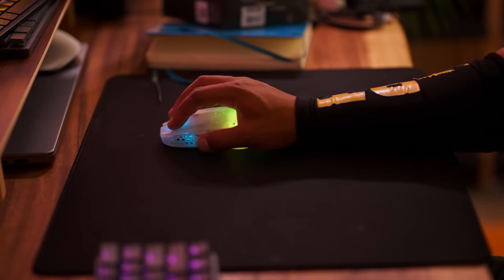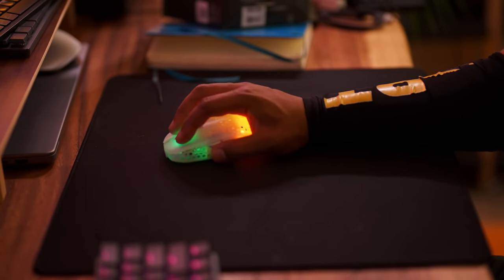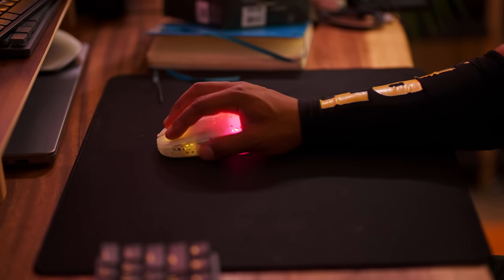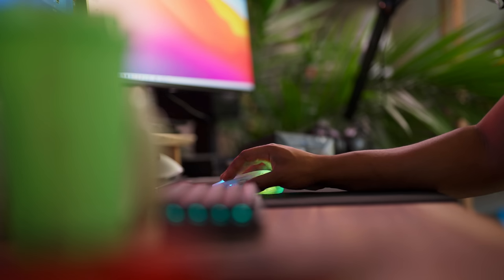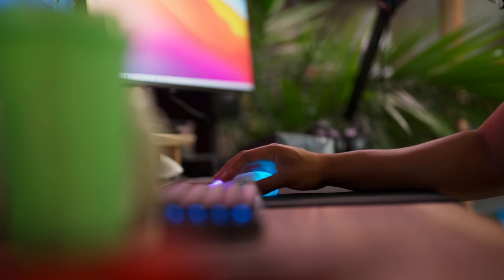If you've been watching my videos, you'll know I recently switched to low sensitivity and arm aiming. When I did that I switched off of fingertip grip and went to claw grip. But this mouse has allowed me to unlock something I never expected — combining arm aiming, low sense, and fingertip grip all together with a floating wrist. You get the precision of fingertip grip and the stability of arm aiming. It was like the last piece of the puzzle. Instead of having my palm on the mouse I back it up a little and just have my fingertips on there.